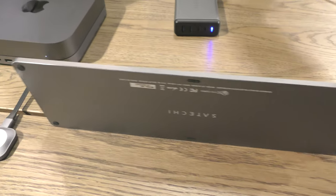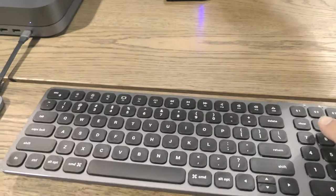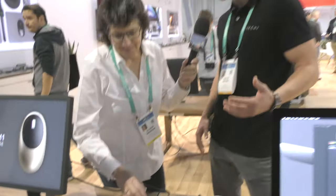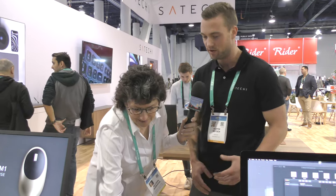Yeah, so ours is an aluminum finish, sturdy design. It's going to hold a charge for weeks. It's available in space gray. We have a full-size keyboard that's going to be the same aluminum finish.